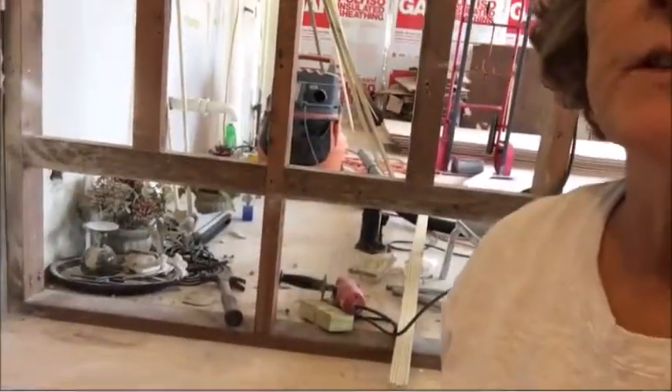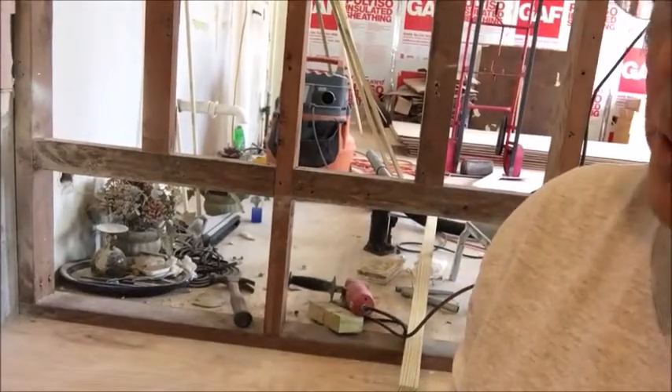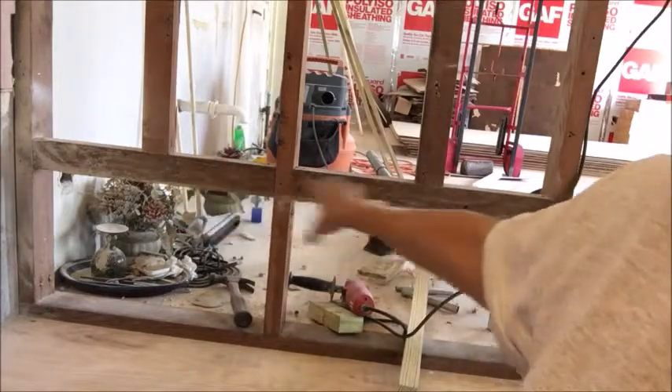I'm looking at the directions for setting the ledger board, sorry about that. So I have to find the high point over here, and then measure at 14 and a quarter, and then nail the ledger board. So that's what I'm going to do.